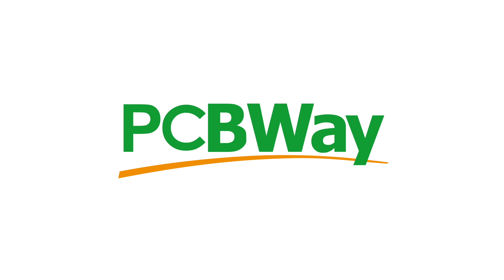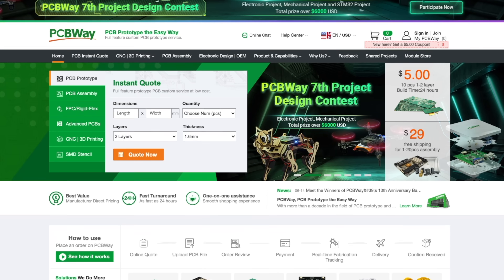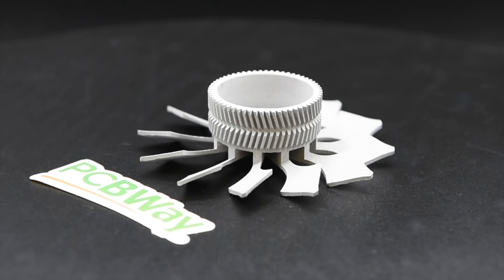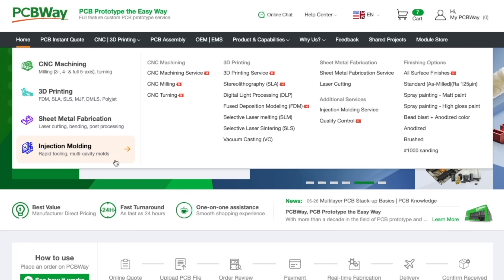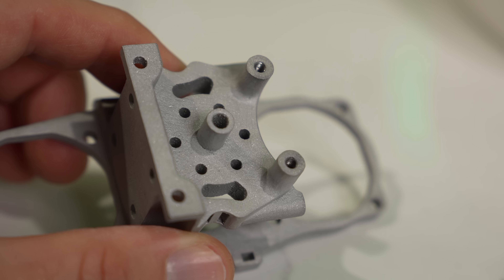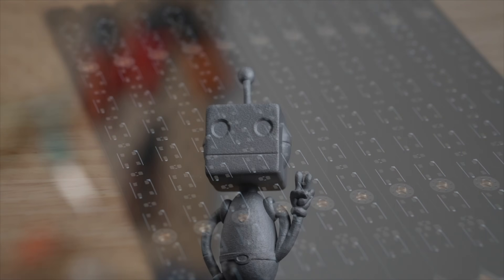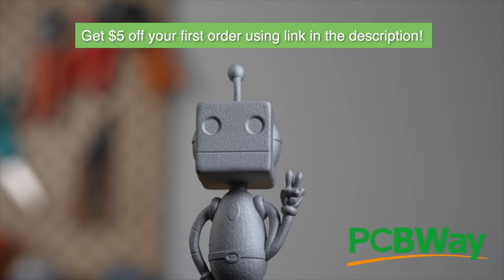Thank you to PCBWay for sponsoring today's video. With over a decade of experience, PCBWay provides reliable, high-quality PCB prototyping and fabrication with super fast turnaround times. In addition to PCBs, they offer CNC machining, 3D printing, sheet metal fabrication, and injection molding services. I recently used their SLM printing for a 3D printed toolhead and the results were fantastic. Whether your project is big or small, PCBWay has you covered with order quantities from 5 to 10,000 boards. Use the link in the description to get a $5 credit towards your first order today.